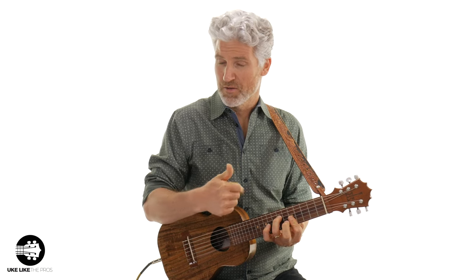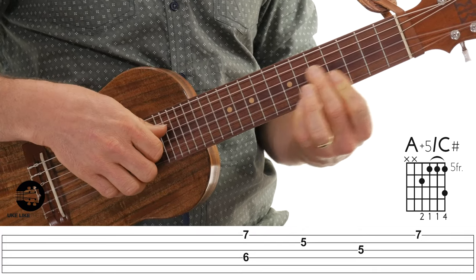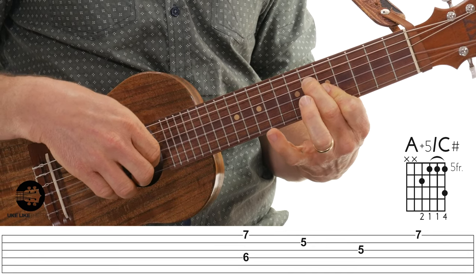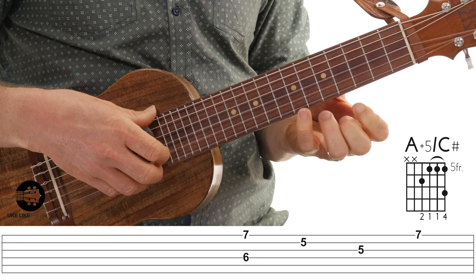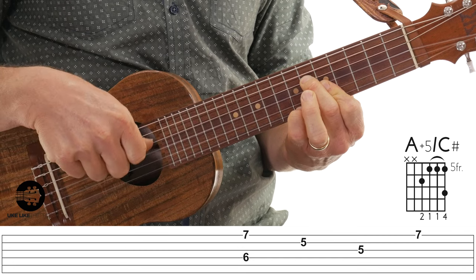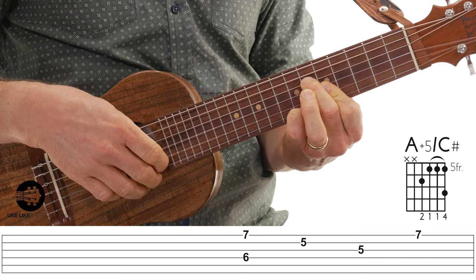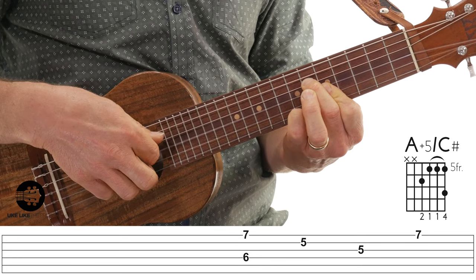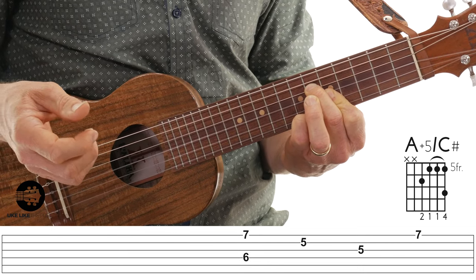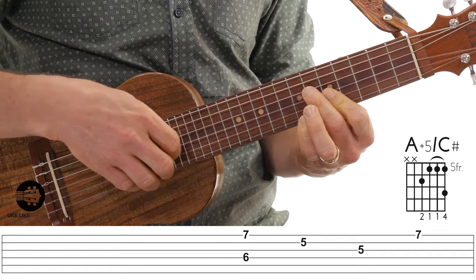The next chord: my bar is staying the same, first finger still barring, but now I'm adding my second finger to the fourth string at the sixth fret, and my pinky comes in on the first string at the seventh fret. I'm gonna start with a pinch — thumb on the fourth string and ring finger on the first string — then middle on the second string, index on the third string, and back to the first string with my ring finger. So it goes: pinch, second string, third string, first string.